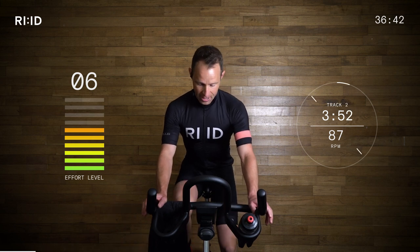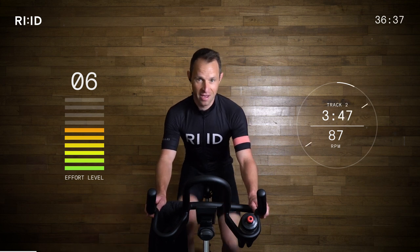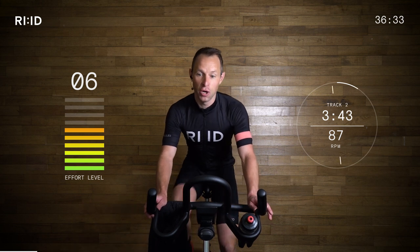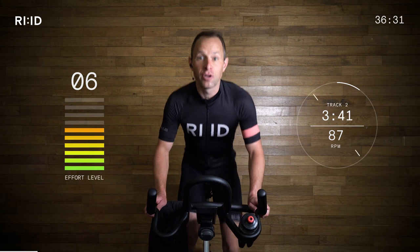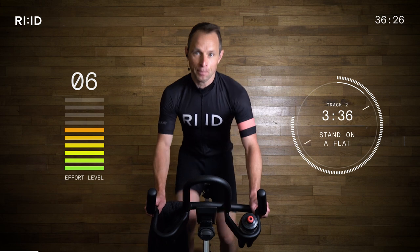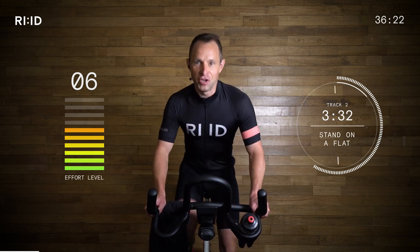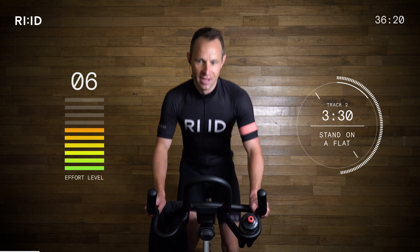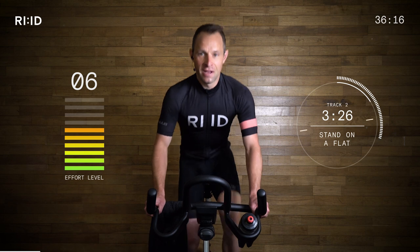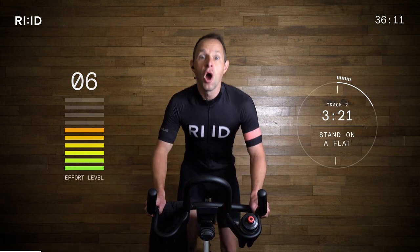15-second warning. 87 RPM. Nice and smooth. Five seconds, we're ready to stand up. Position two. Two, one, up. Good. Nice. That effort level's going to creep up just a little bit. You can see the countdown clock so you can pace your interval. 10 seconds. Good job. Three, two, one. Keep turning.